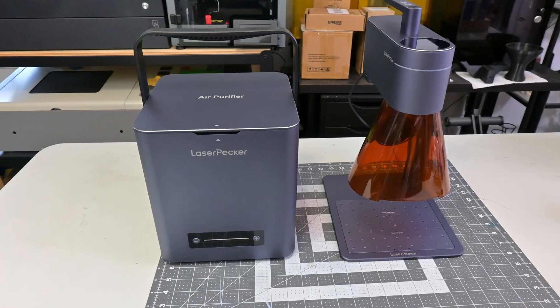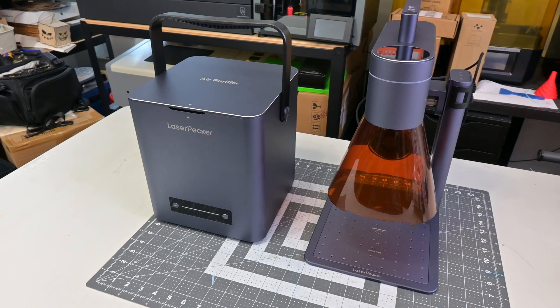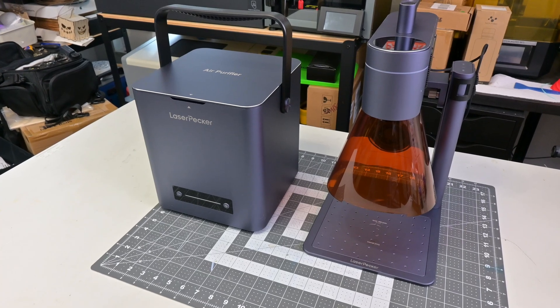Thank you all for watching my review of the Laserpecker air purifier. What features do you like? What features do you think it's missing? Let me know in the comments below, and be sure to subscribe so you don't miss out on any of my upcoming videos. Thank you all for watching, and I'll see you all next time.